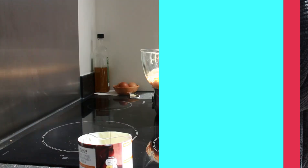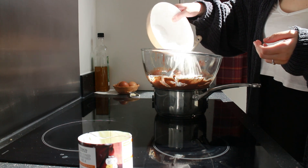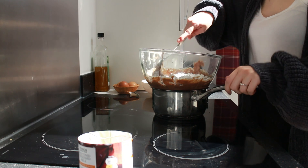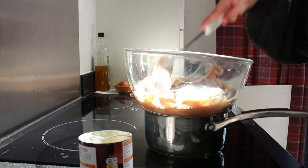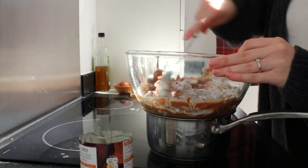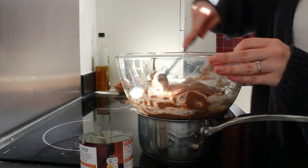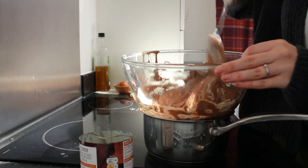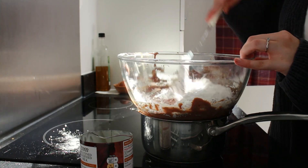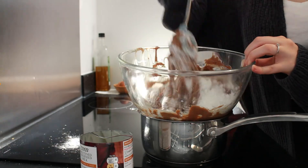I grabbed the icing sugar and put in about half of it first so I could smoothly mix it in, then put it back on the heat because the chocolate was starting to firm up. I'd also recommend sieving the icing sugar in rather than just pouring it, as there are quite a few lumps and you will see this come up later. Don't spill it over the side — be much more gentle than I was.